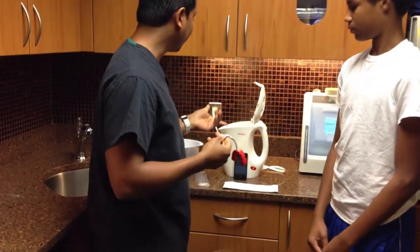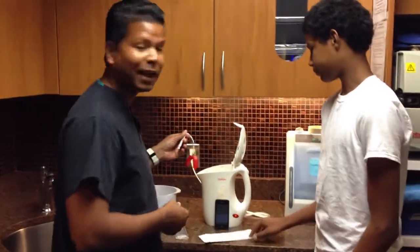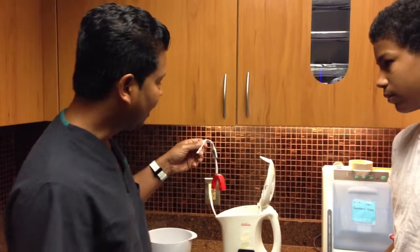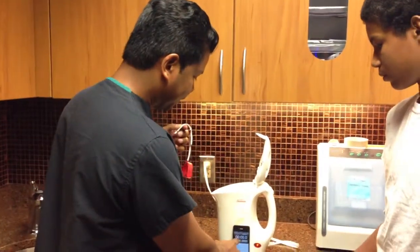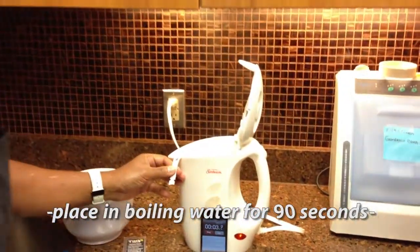We're then going to step into the process of boiling the water for a total of 90 seconds — that's a minute and a half — holding onto the tethering strap, making certain that the mouth guard is actually in the boiling water. We started a timer, and the mouth guard is placed.